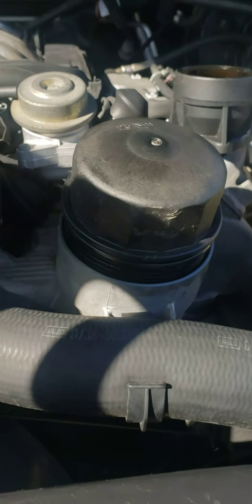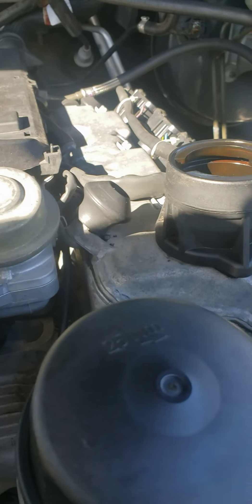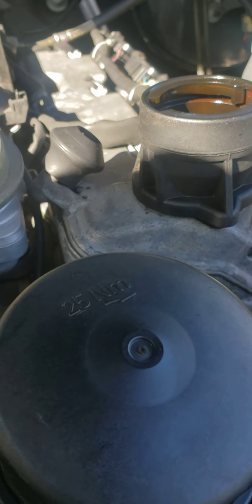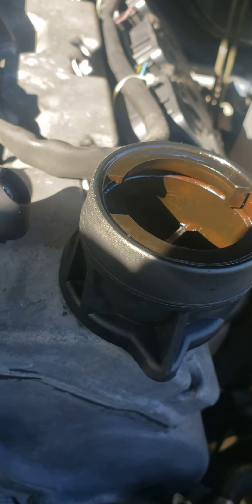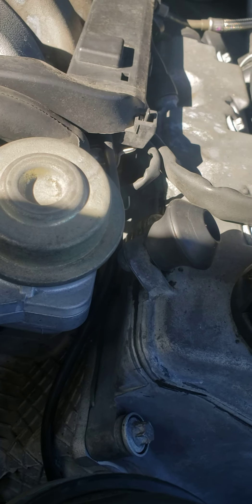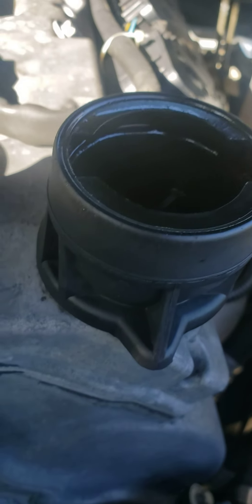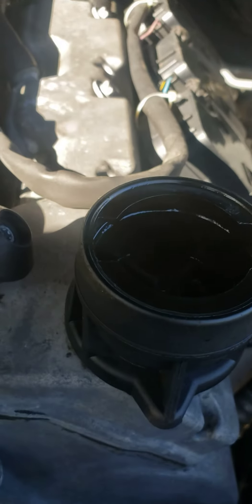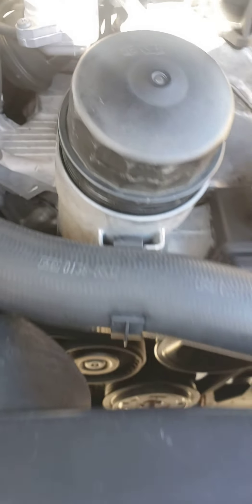Hey, what's up YouTube! Today I'm going to do an oil service on a Mercedes ML320. I just opened this thing — the engine is very hot, I just came from the store and bought the oil. I already opened up the fuel filler neck cap, and this is the filter right here.